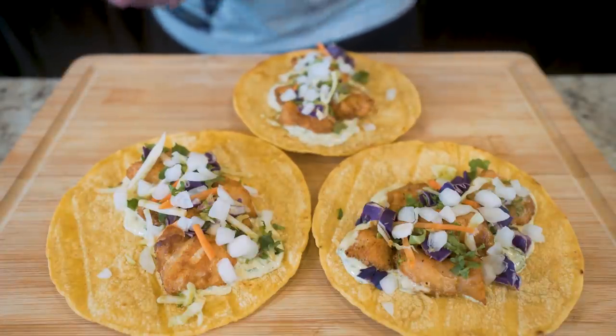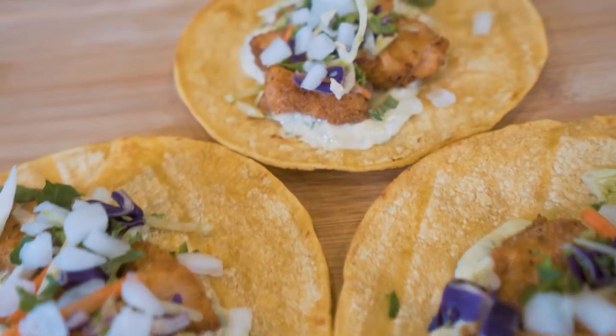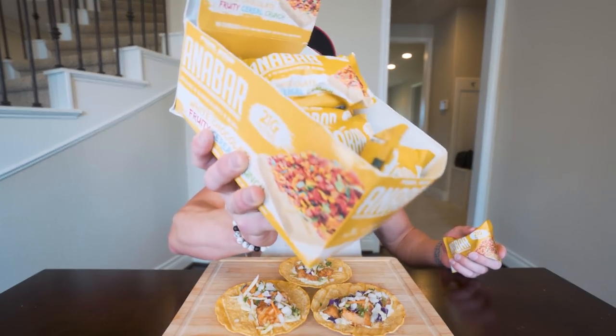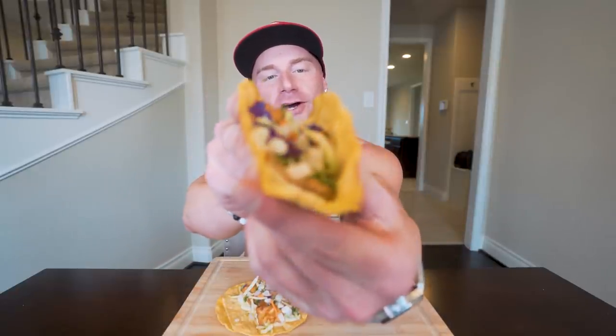Comment your recipe suggestions down below as well, and subscribe if you're not subscribed. Now let's get to trying these out. Before we get into these delicious and beautiful tacos, don't forget the best tasting protein bar on the market is in stock at finalbosswomeness.com — code RGF10 saves you 10% on literally the best protein bar. If you still have not tried it, you gotta give it a shot. This fruity cereal crunch flavor is out of this world. We also have a new flavor dropping soon, and we're discontinuing the PB&J and cinnamon — so if you really like those, you might wanna hop on that while supplies last, we are almost out. Alright, let's get down to business. I'm gonna grab this beautiful one right here, and check it out with these tortillas — you just fold it up like so, and bingo. Ain't that a beauty?